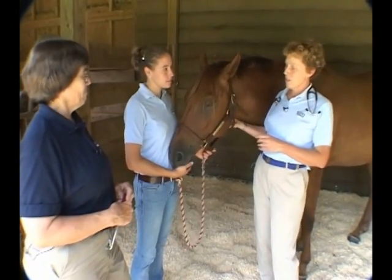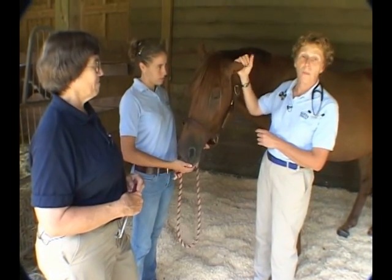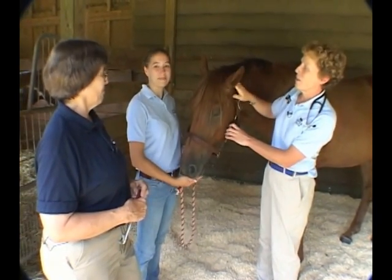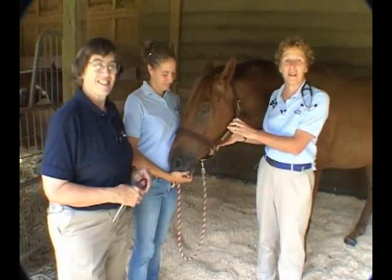Our equine volunteer today is Tootie, and Tootie is a six-year-old Irish crossbred mare. She's sort of a pet. And our technician volunteer today is Joanna Huckster, and Joanna's going to help us out with Tootie here.